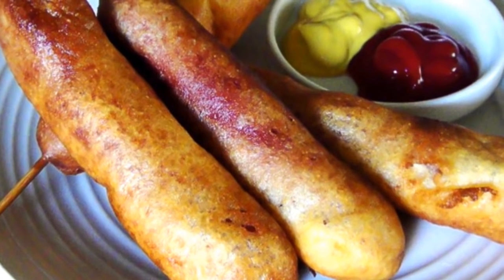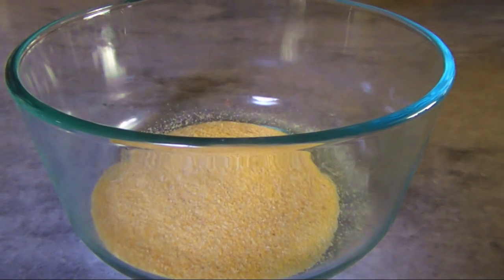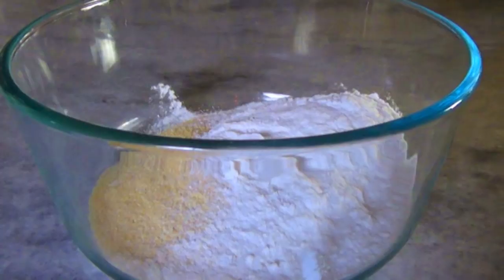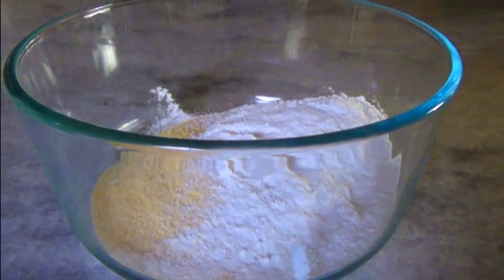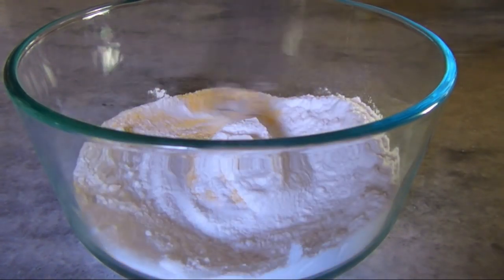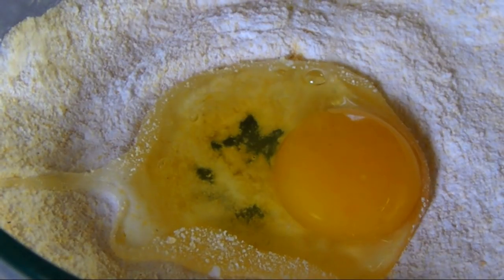To make this delicious carnival classic, in a medium bowl add 1½ cups of yellow cornmeal and 1½ cups of gluten-free self-rising flour — or gluten-free Bisquick, or regular self-rising flour if you're not on a gluten-free diet — along with 1 tablespoon of sugar and an eighth of a teaspoon of salt, then whisk until the dry ingredients are combined.